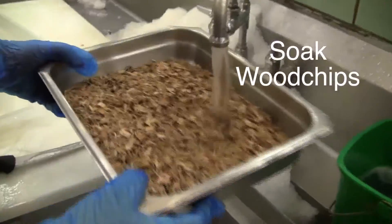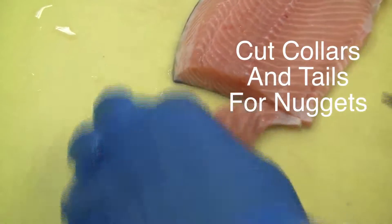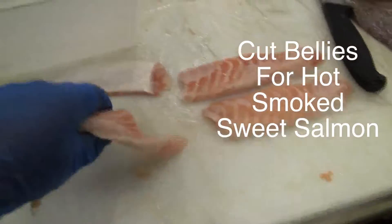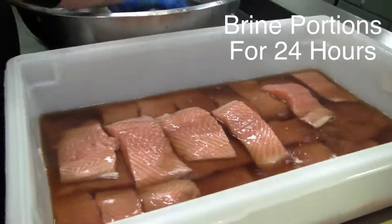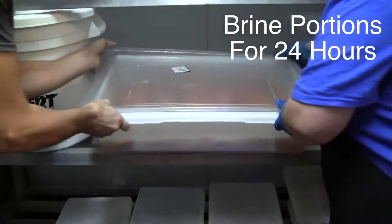You'll need to soak your wood chips well for about 20 minutes. Now we'll need to prep the fish. Cut collars and tails off of the Atlantic salmon for nuggets. Next, cut the salmon bellies 1 or 2 inches from the bottom. Skin any portions you'll be using and submerge them in the sugar brine. You'll be brining them in the cooler for 24 hours.